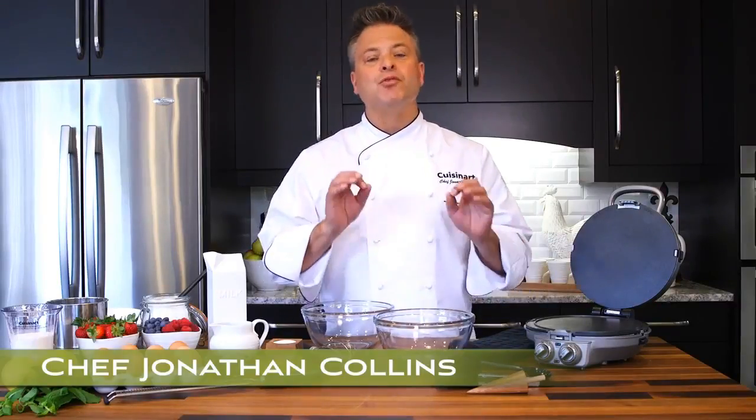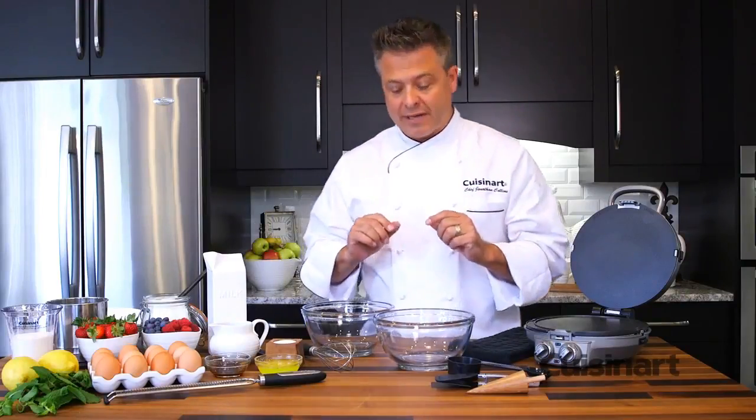The Cuisinart International Chef Crepe, Pizzelli and Pancake Plus cooks everything from tortillas to pancakes. I'm going to show you a couple of my favorite recipes on the International Chef. We're going to make crepes, we're going to make quesadillas and then some beautiful Pizzellis. Let's start with the crepes.